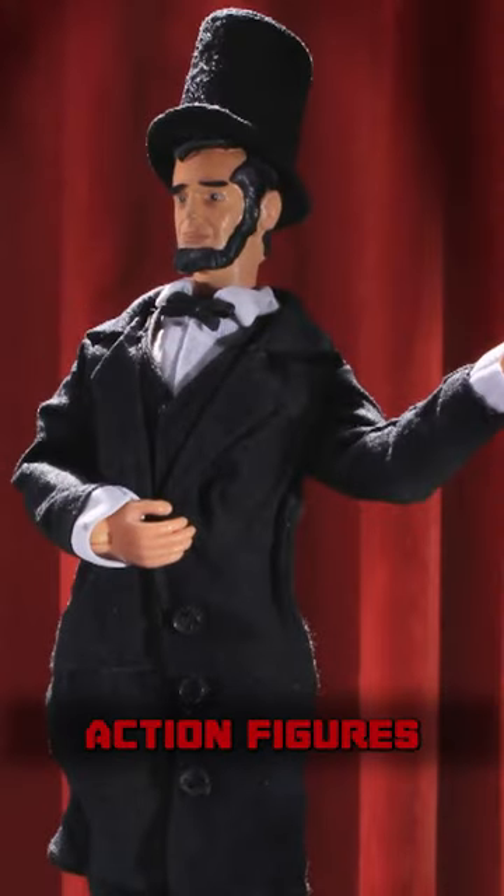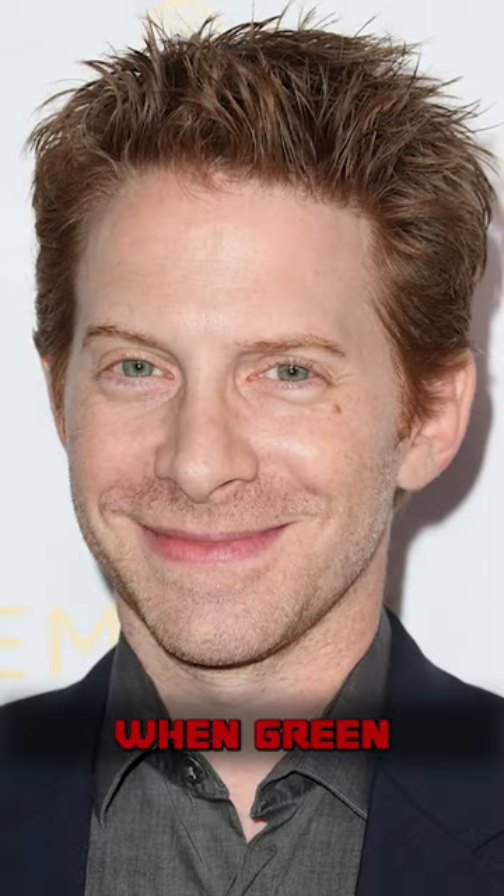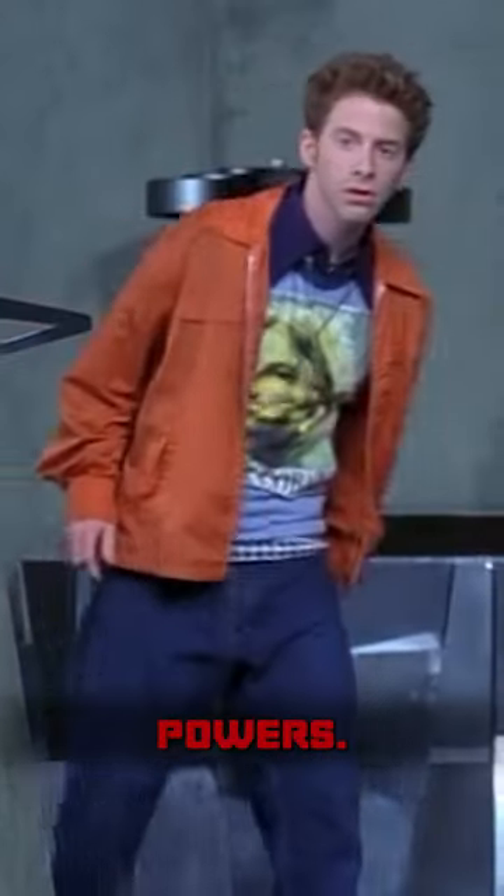The concept of using action figures for stop-motion animation came about in 1999, when Green was set to appear on Conan O'Brien and confided in Senrick that he really had nothing to talk about on the show. Green pitched the idea of taking a 12-inch Conan O'Brien action figure produced by Hasbro and having it star alongside an action figure of Seth Green's character from Austin Powers.